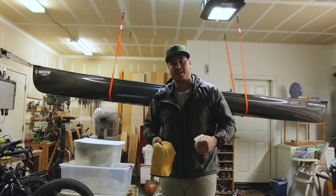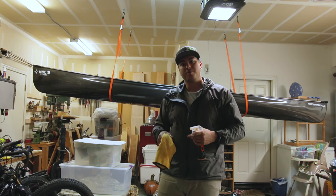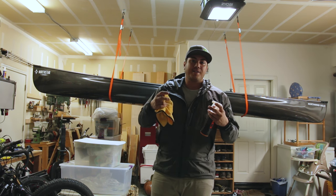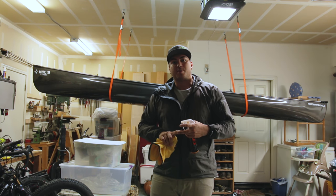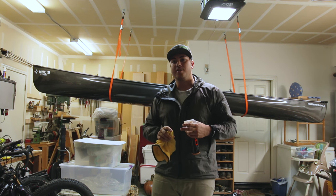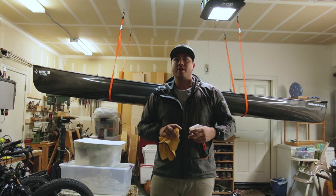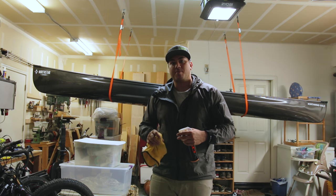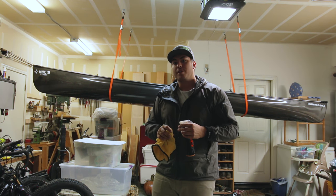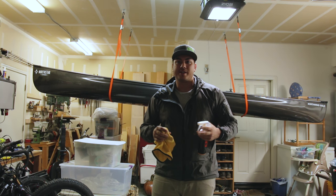One final step I take is to spray a little bit of spray wax on my boat. They say there are polishers and there are paddlers, but I think — why not be both? Why not protect your investment? A canoe is something you could have for a lifetime or even multiple generations, so protect it the best you can. Just make sure whatever you use is all natural — you don't want any harsh chemicals getting into your waterways.